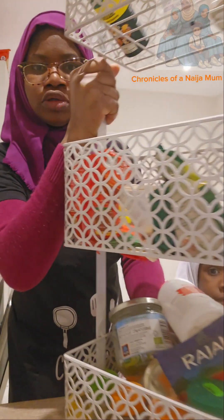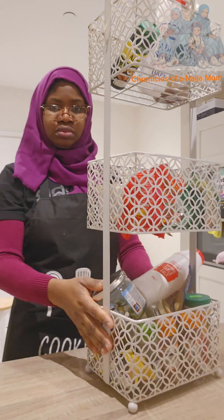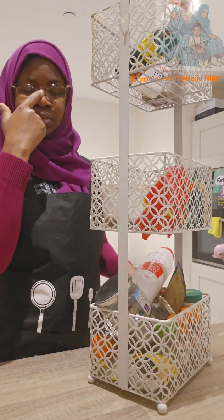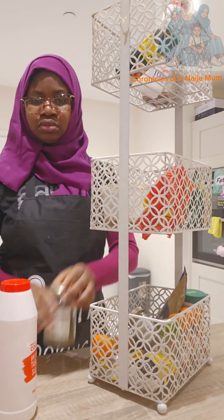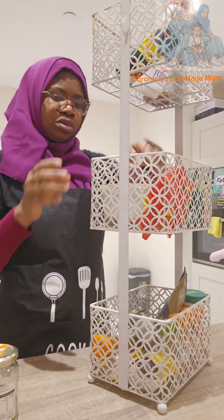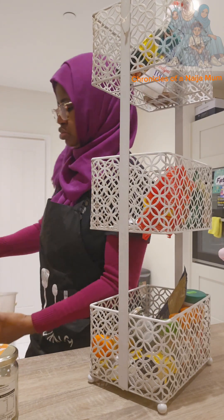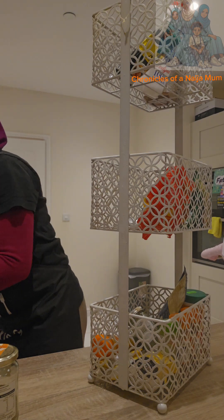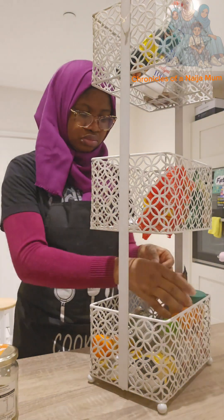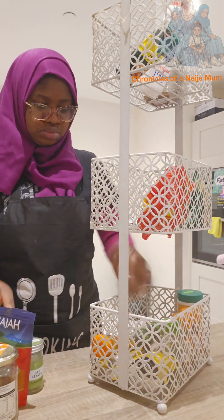Hi lovely, welcome back to my page! Today I decided to deal with my spice trolley. For a long time I have been procrastinating — I'm not sure I've ever cleaned this trolley more than once since I got it, and it's been more than two years already. This weekend I decided to give it a thorough clean. Normally I just used to bring out the spices and arrange them, but I never really had the time to clean the trolley.